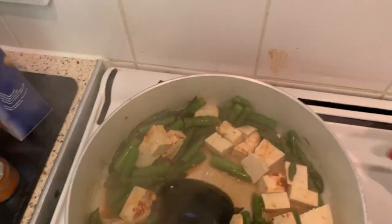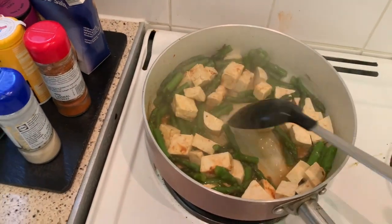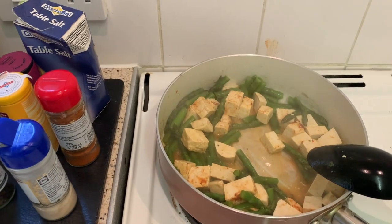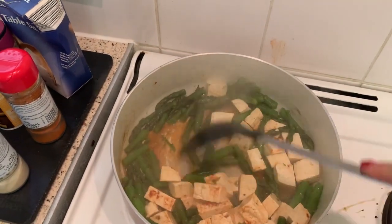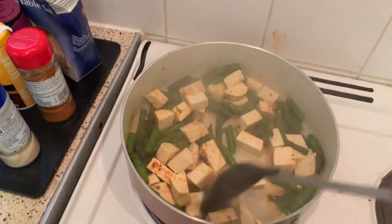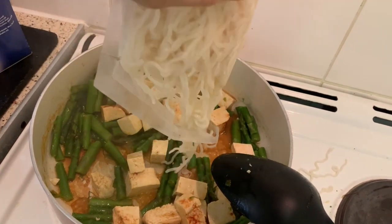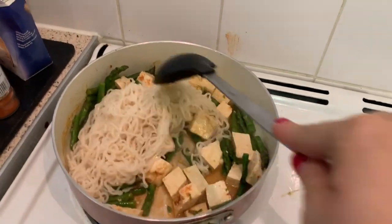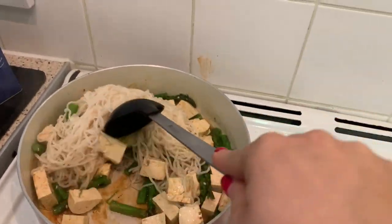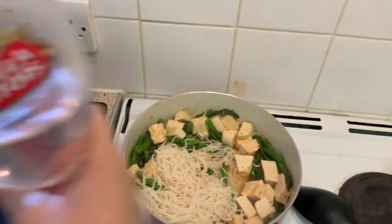I always make a mess! I'll turn my stove down a little bit — I'm still learning English so I don't know if it's oven or stove. And now I add my noodles to it — what a healthy meal! I put my lid on it with a tiny bit more water and leave it for another three minutes.